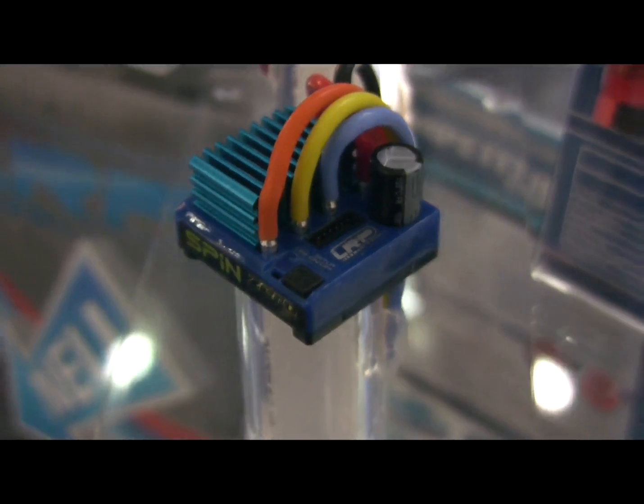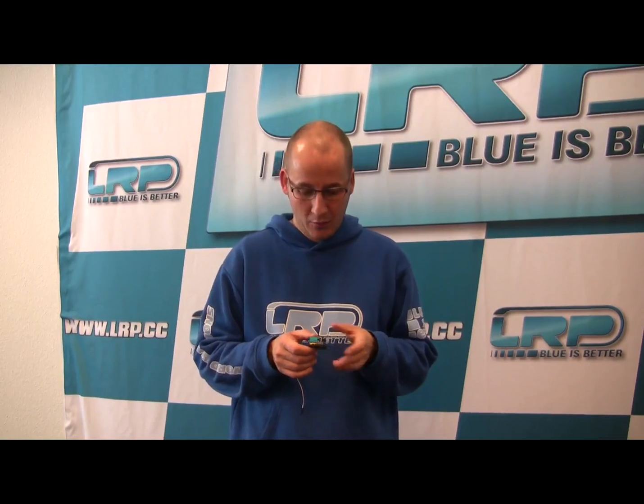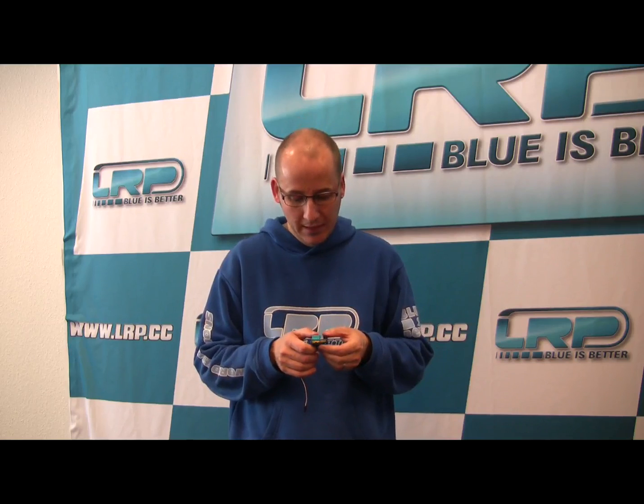As said, it's boost zero only, so no power profiles are adjustable — blinky only. The only two adjustments you have are the cutoff voltage, for no cutoff, 1S LiPo or 2S LiPo, and an adjustable drag brake function. All the rest is fixed, so simple for you guys.